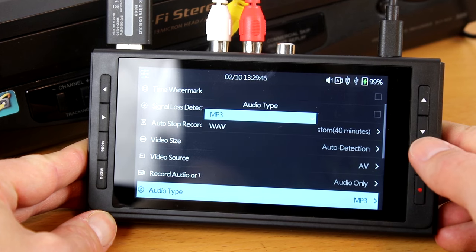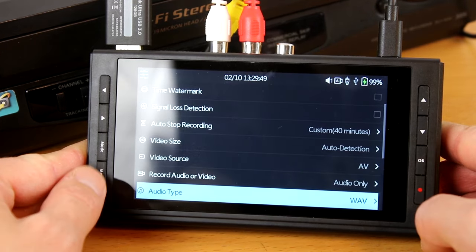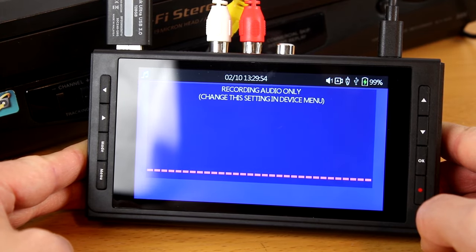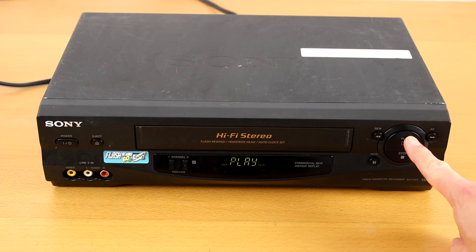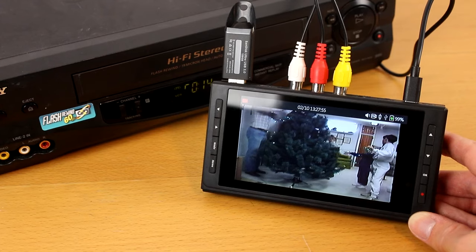Then press menu to exit the menu. Please note, some turntables will require a preamp, otherwise the volume level will be too low. Once you have your audio or video source hooked up to the converter, press play on your source. You should get audio and/or video on your converter.